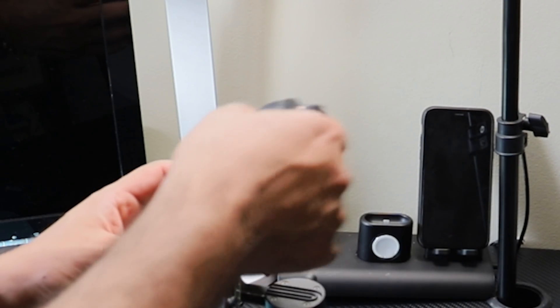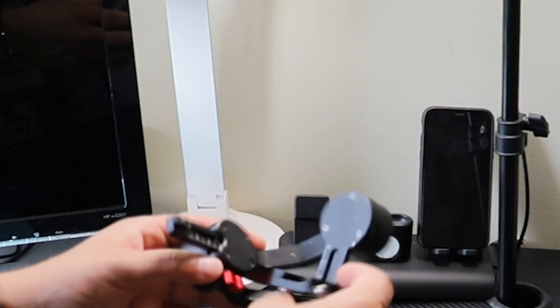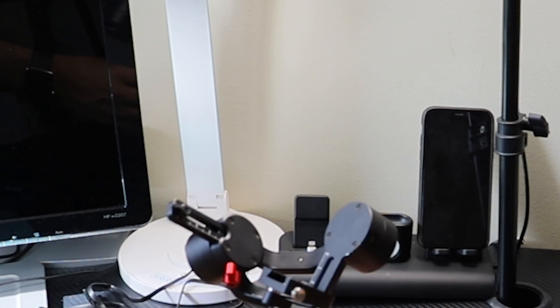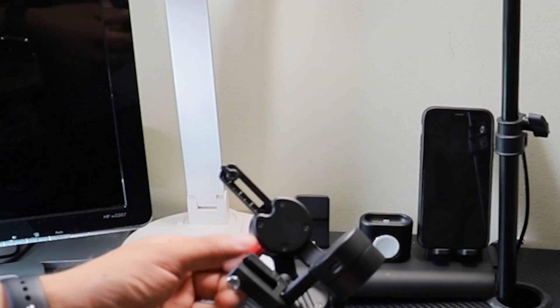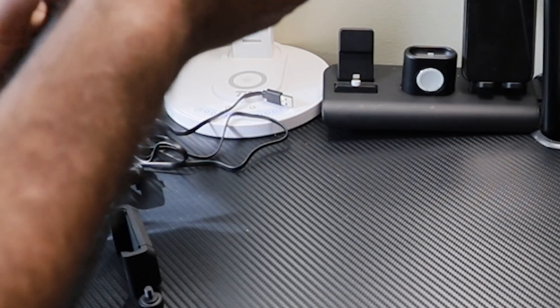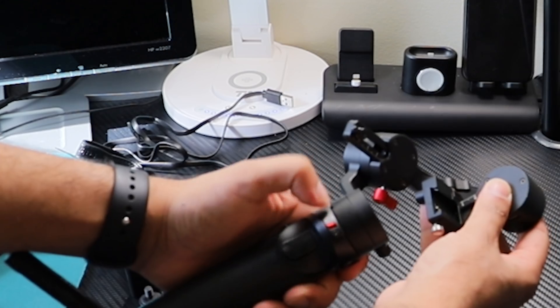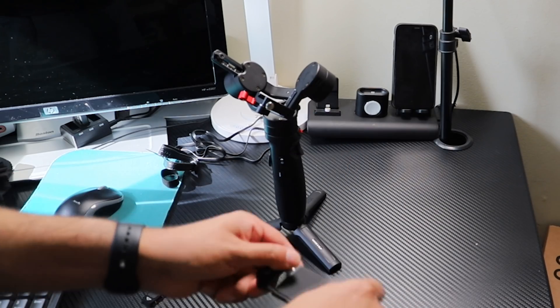Let's get started with placing the phone and the balancing process. I have seen many comments about it being hard to balance the phone on this gimbal, but in my case I don't find it hard to place and balance. According to my setup, after properly mounting the phone or camera, you have to turn on the gimbal to see it perform the balance, otherwise it will stay unbalanced. That is my recommendation — if you have any other easy way to balance this gimbal, please let me know in the comments.